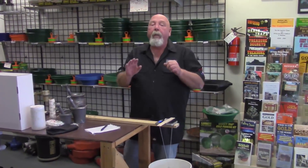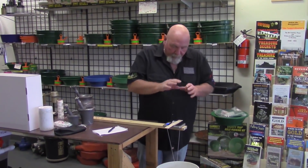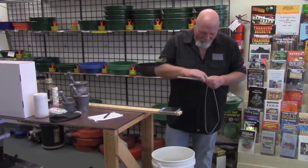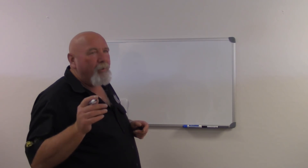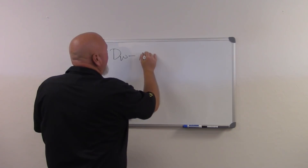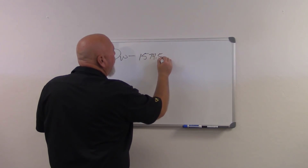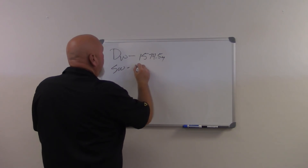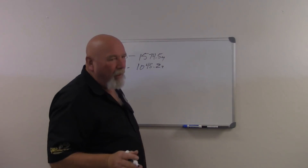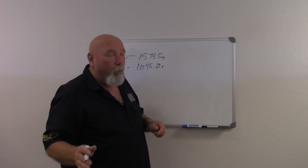That's all there is to doing the actual testing. We know our standards, we know what everything is. The rest of it is just math. Whenever I'm doing a specific gravity test, I always do a very quick test first, and that gives me an idea on whether it's even worth going on. In this case, absolutely worth it because you can see all the gold. It's a very simple formula — I'm going to take my dry weight, which was 1574.5 grams, and my submerged weight, which was 1045.2 grams.